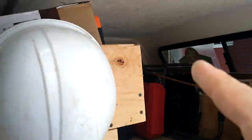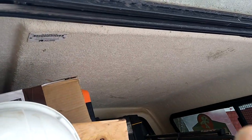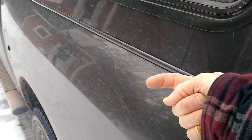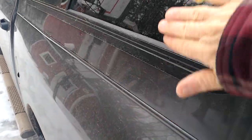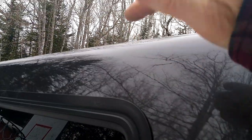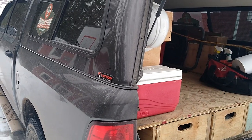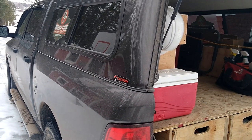The roof is not reinforced, so I can't just add a roof rack directly to the cap. My plan is to come off the bed rail with a plate, come up the side with some tubular steel, go across the top, and build a roof rack system that essentially sits on the bed of the truck.